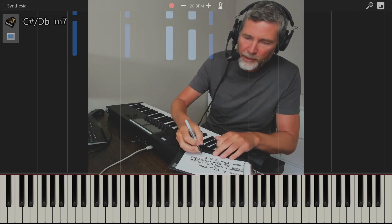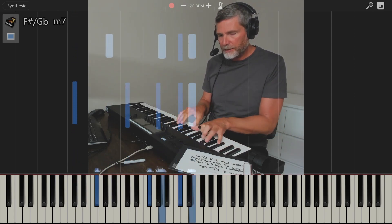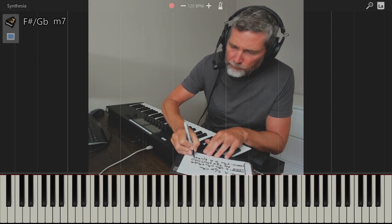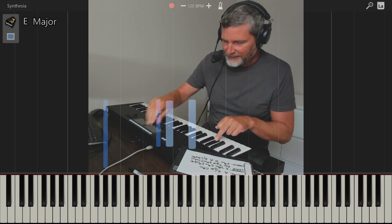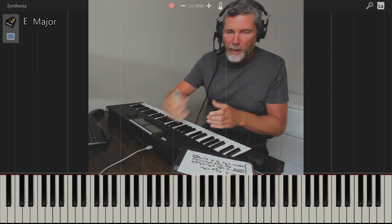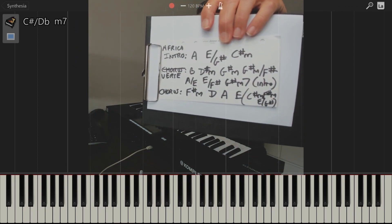C sharp minor at the end, turn it around — C sharp, F sharp minor — running out of space — E over G sharp — just about squeezed it in there — and then we're back to the intro. So yeah, that's the chorus chords there.